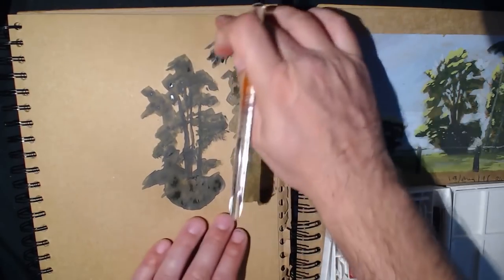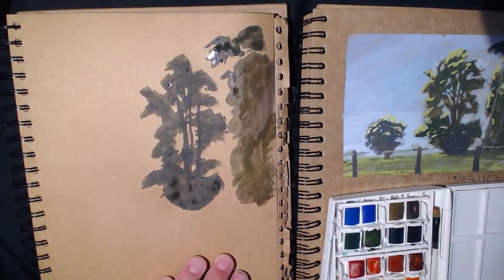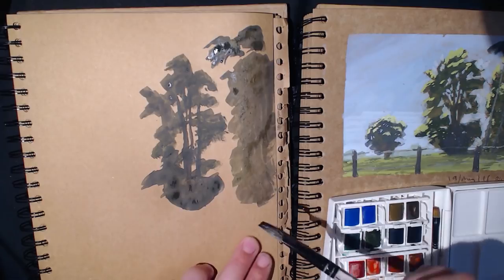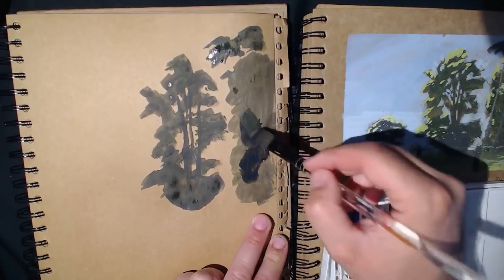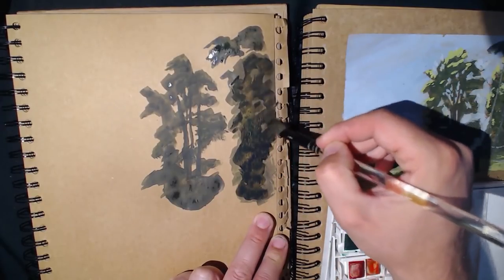So here we go, let's throw some of this in. This paper does cockle a bit — I can't remember the brand now, but it's in one of my other videos. I'm mixing some more of this dark colour and throwing that on. I'll put a bit more water in there — a bit more green in it actually. I don't need this to be all the same; this is just our dark part.